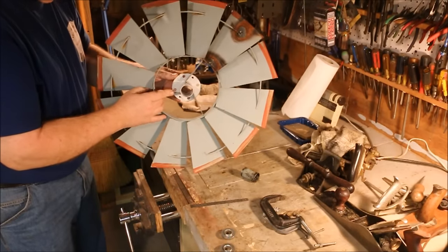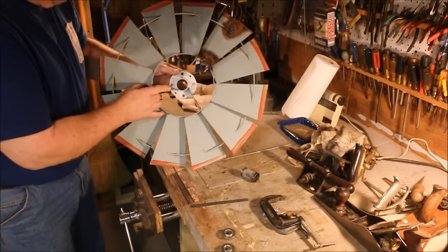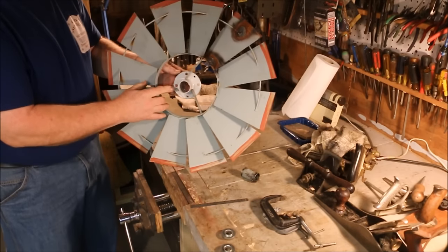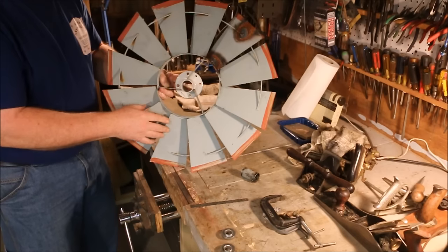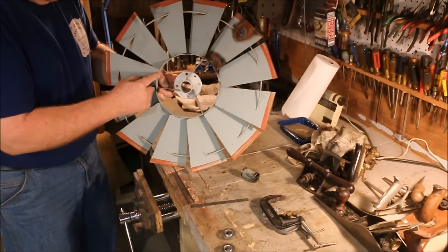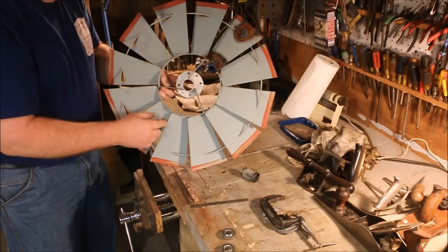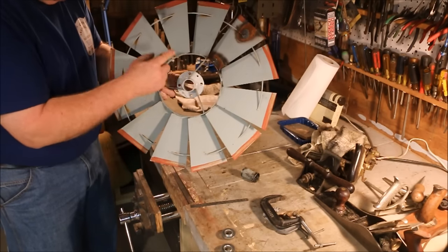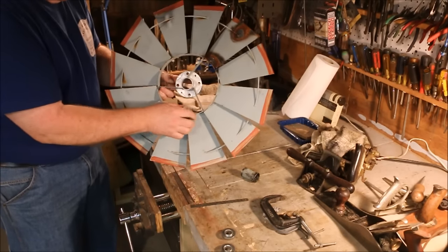Now the space that the hub fits into is in the center of the wheel, and these spokes are what centered the hub inside the fan wheel. But if you can see, the ring here is a long ways from round. So what I'm going to do is try and spot the hub centered between all the outer edges of the fan blades as best I can.